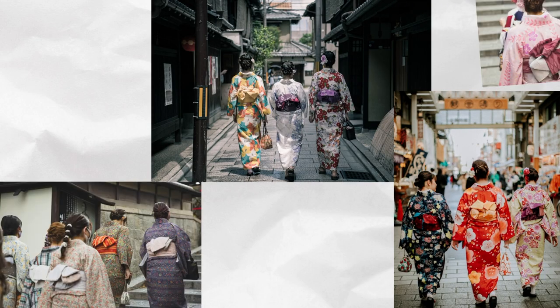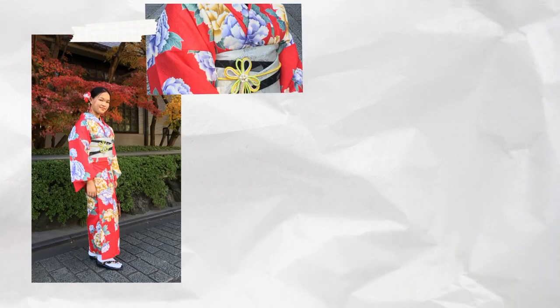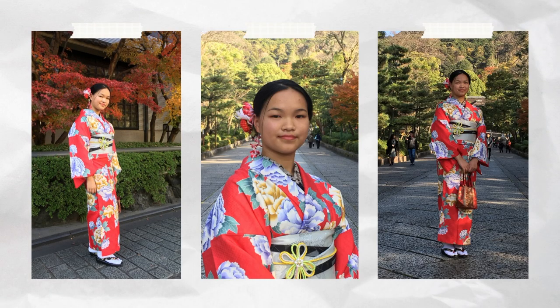I'm sure you've seen all the videos of people wearing kimonos in Japan. I tried it and let me tell you all about it.